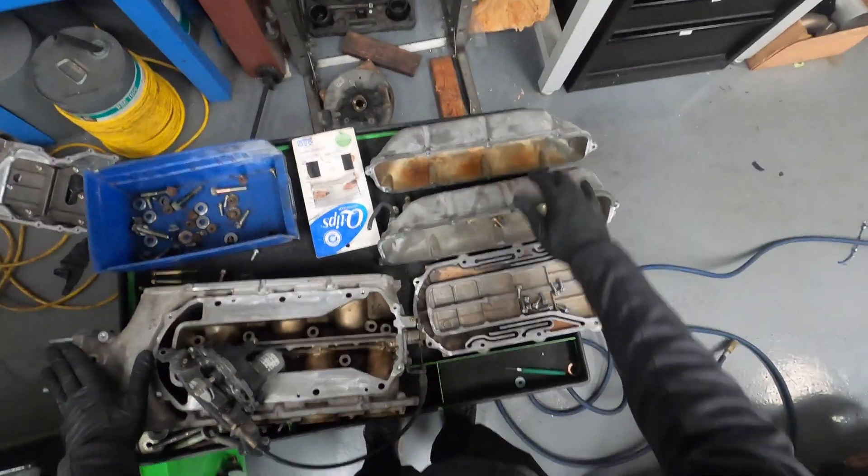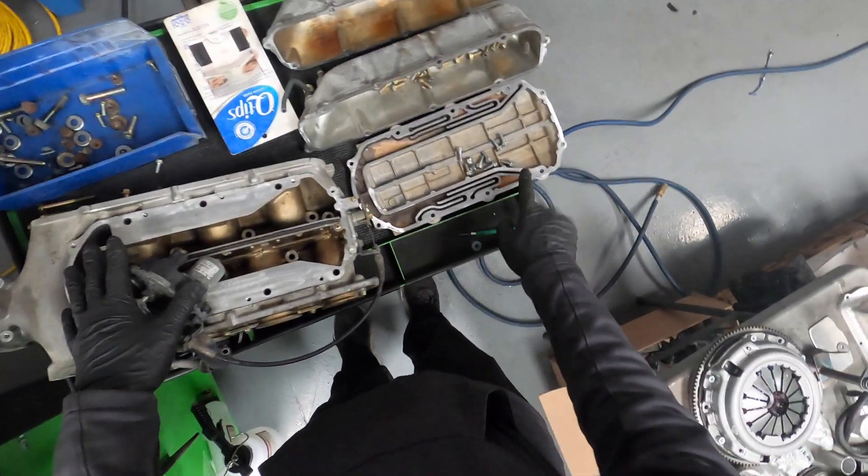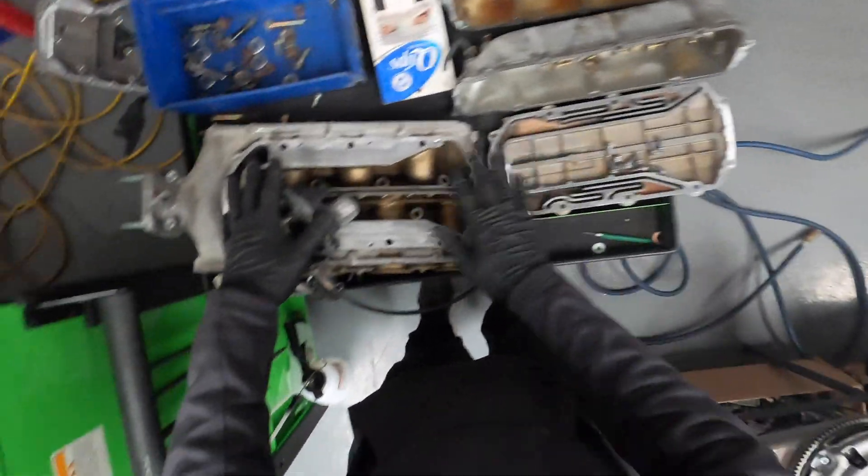These are the side tanks. They were full of oil, so I cleaned them up and cleaned off both surfaces.